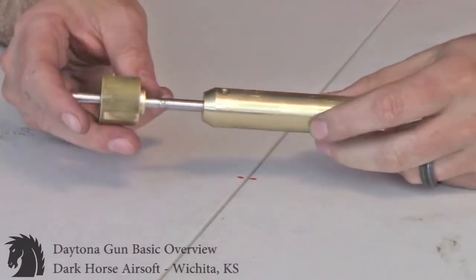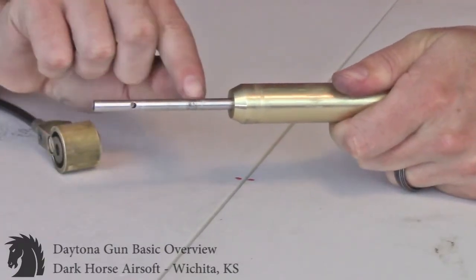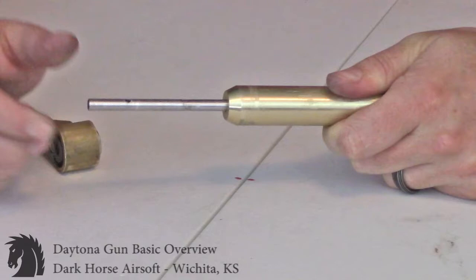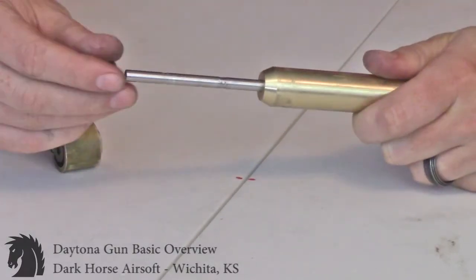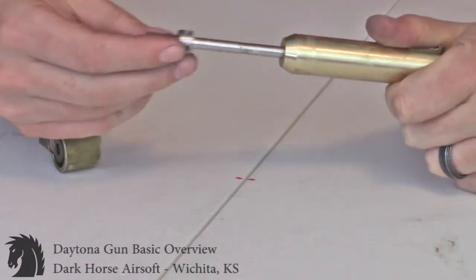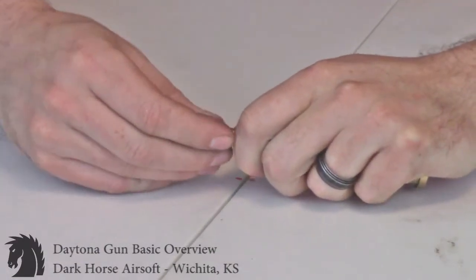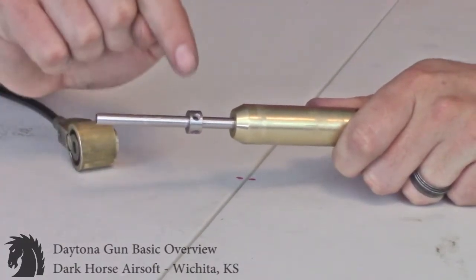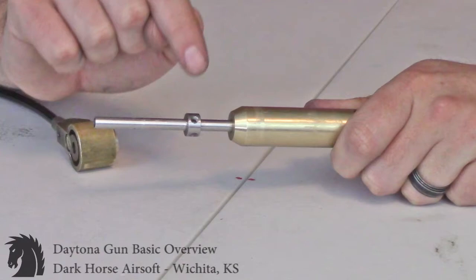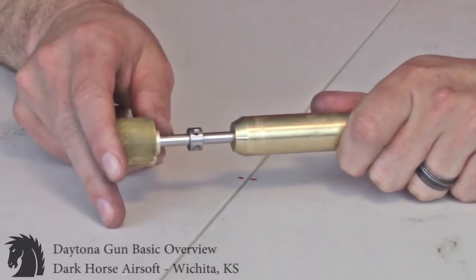One more piece — there's a little indent on every air shaft where the lock collar goes. The lock collar basically acts as a stop. It slides over here, and all four screws in it need to be red Loctited in — every single one of them.